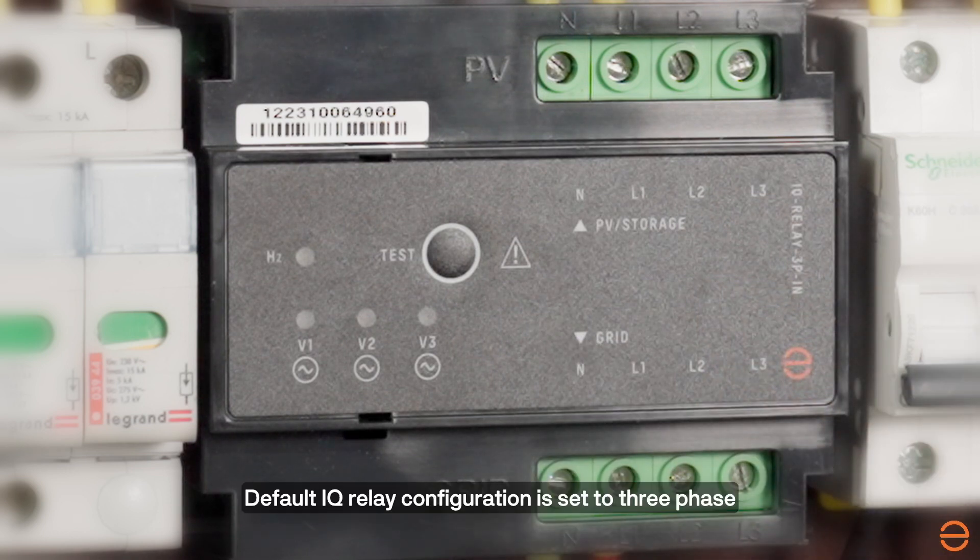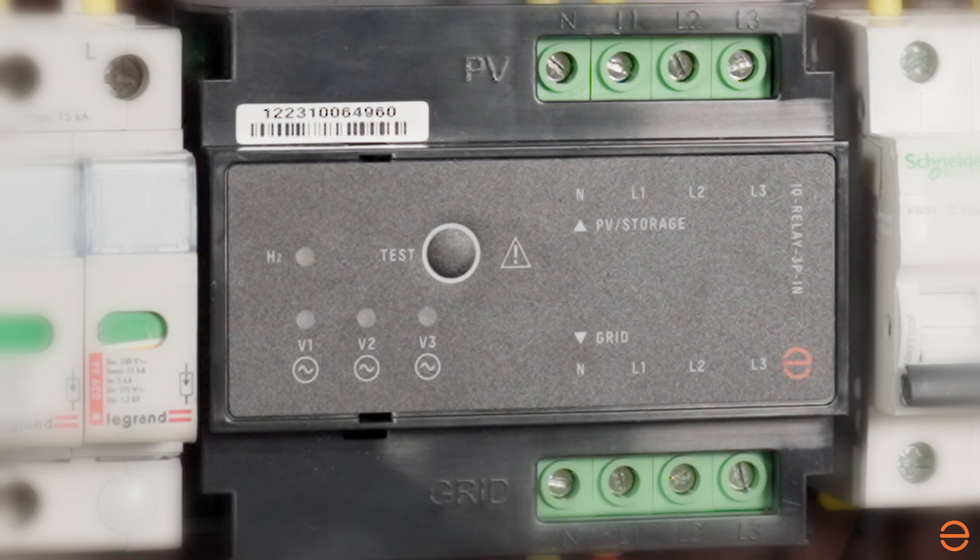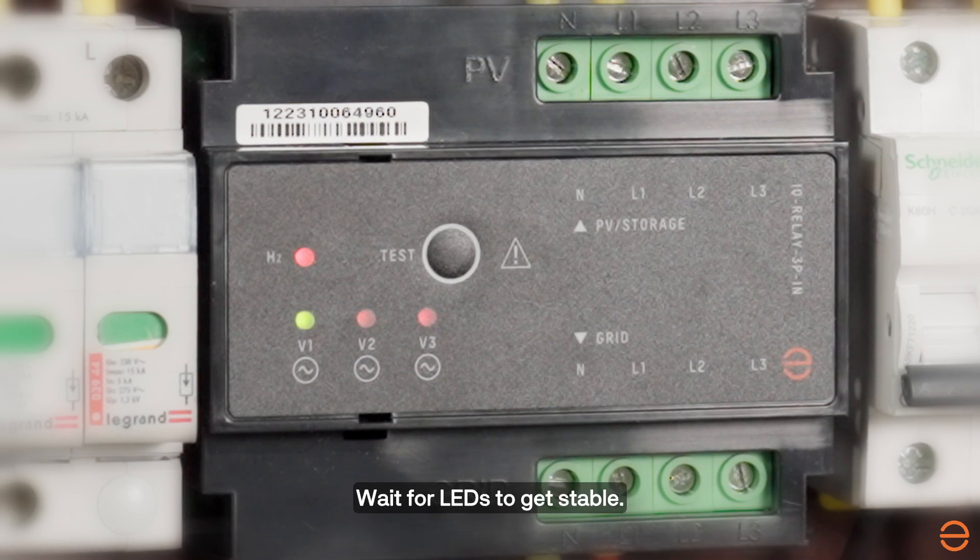The default IQ Relay configuration is set to three-phase. Turn on the power supply to the IQ Relay. Wait for the LEDs to get stable. All voltage LEDs,